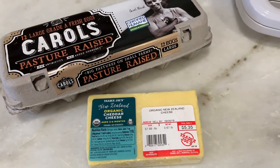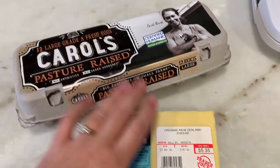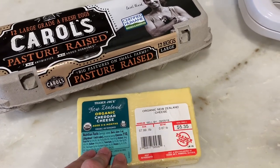Good morning guys, I wanted to make this chaffle video for a while. I've been hearing about it and I just want to try it. It's first thing in the morning and my husband's about to go to work, so I'm going to make him this right before he leaves. I'm gonna make a chaffle — I never made it before, so we'll see. I'm gonna do two eggs and one cup of cheese.